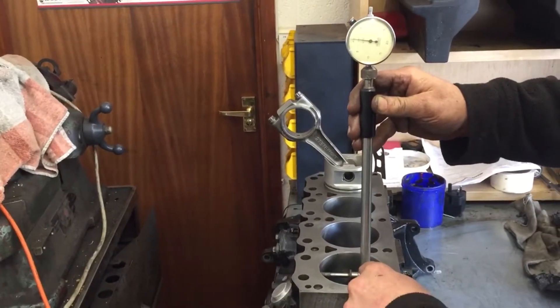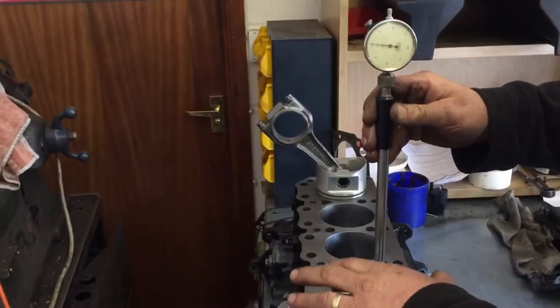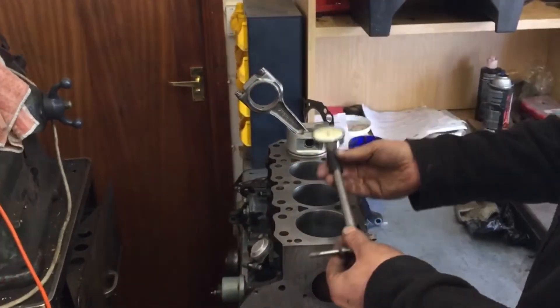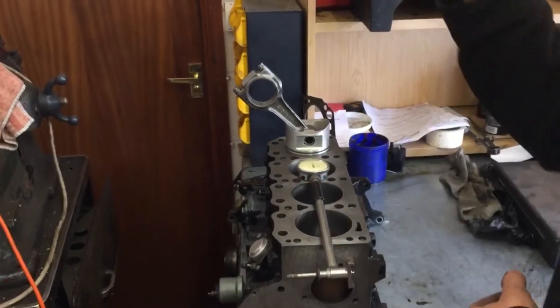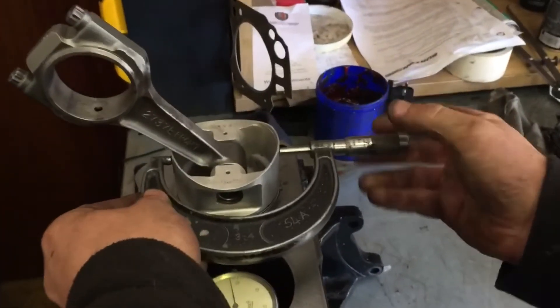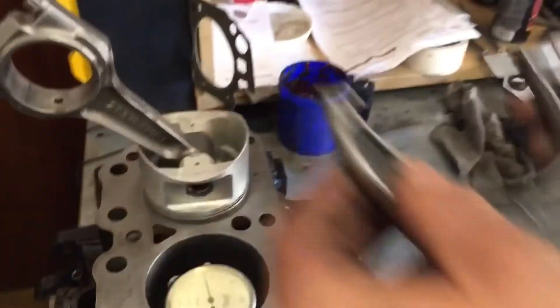I've already preset the gauge — we've got a zero reading in there. So we have a size; I don't know what it is, but it's zero on there. We take that out, and I'm going to take a micrometer — again the size isn't relevant — and adjust it to fit the skirt, so it's a nice snug fit across the piston skirt.